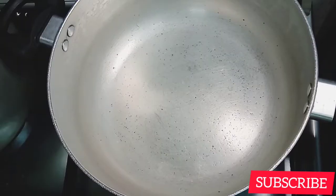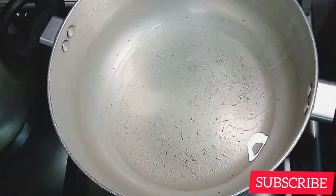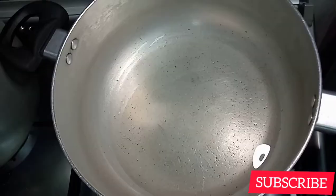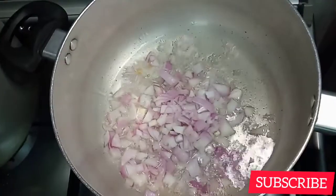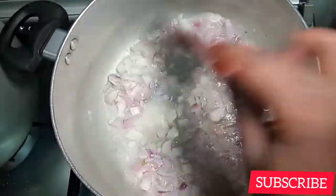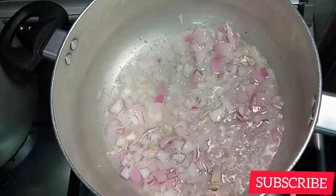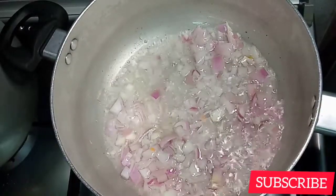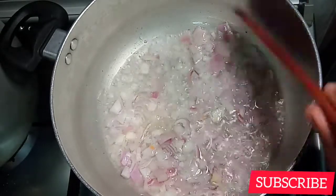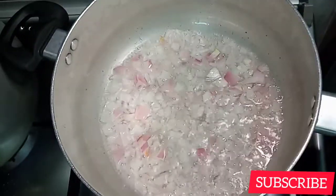Now we're going to put some oil — just a little. We don't need that much oil because it's not good for health, so mind what you use. We're going to fry the onions until they're golden brown. I love that color — those who have been watching my videos will notice that most things I cook, I always make my onions golden brown. I love that color.